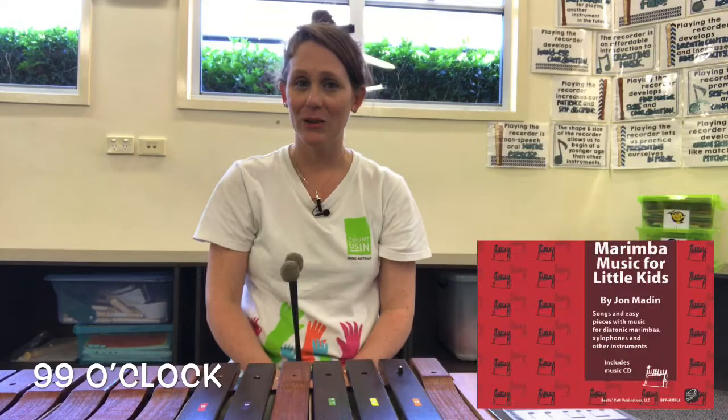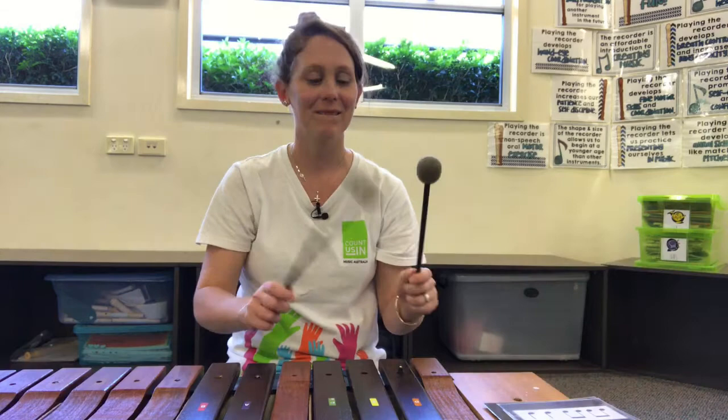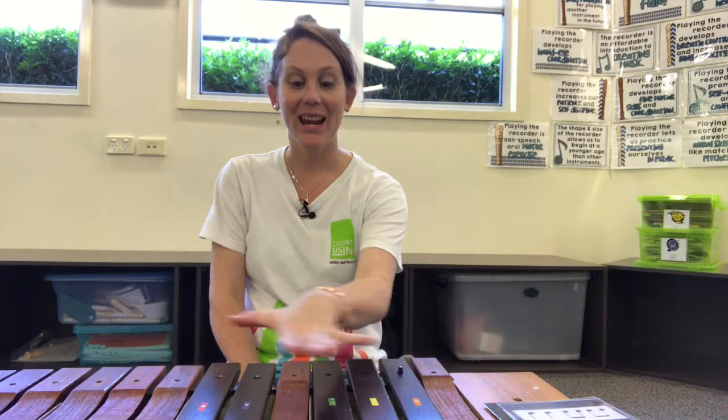The first game we're going to be playing is called 99 O'clock. 99 o'clock, tick-tock tick-tock, 99 o'clock, tick-tock tick-tock, the clock struck D, the clock struck E, the clock struck B, and the clock struck B — ouch ouch ouch ouch ouch. You can use any notes you like.